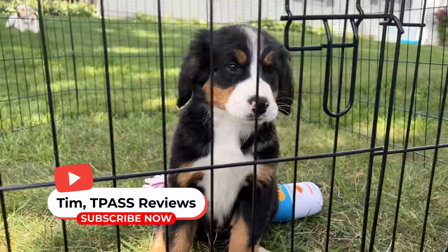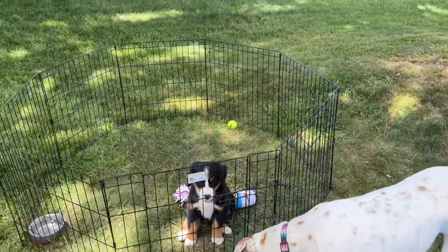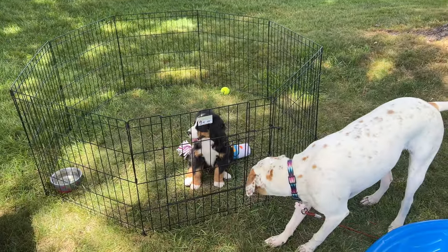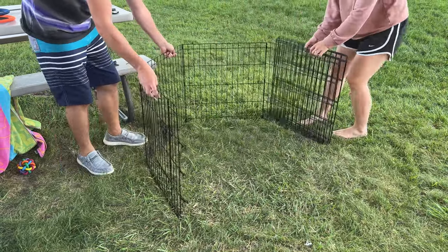Hey guys, so this is a Burmese mountain dog here. She's just a puppy in this video, only about a couple months old. You can see this is the cage here — it's 24 by 24, or basically two feet for each of these panels.